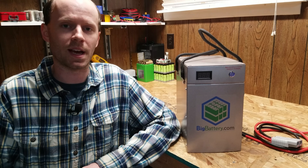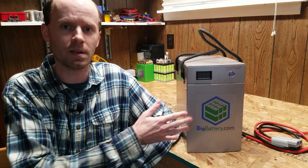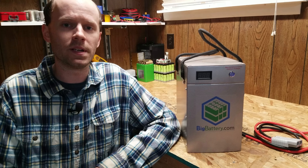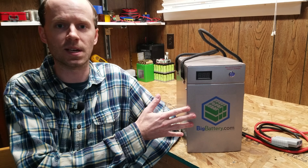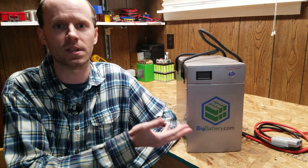Hey guys, today while we're getting a foot and a half of snow outside, we're going to take a look at this 12 volt, 170 amp hour lithium iron phosphate battery from Big Battery. Like most of my videos, first we're going to open it up and see what's inside, and then we're going to do some basic capacity and load testing to see if we get numbers consistent with what's advertised.